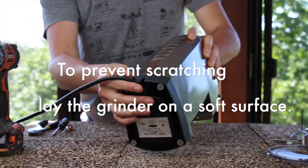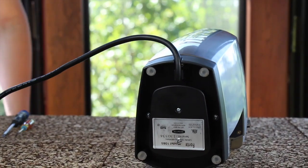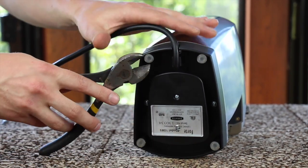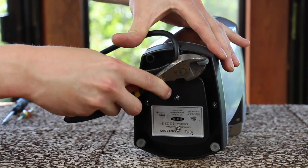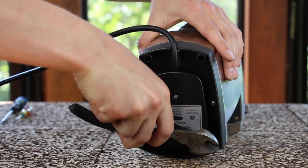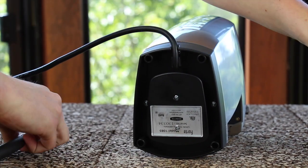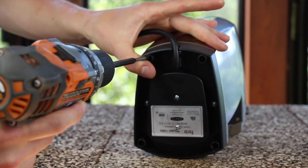Lay the grinder with the display against your work surface. Remove all 4 feet from the bottom of the grinder. The best tool for removing the feet are side cutters — the sharp edge helps to grab the feet. Remove the Phillips screws from underneath the feet, 4 total.